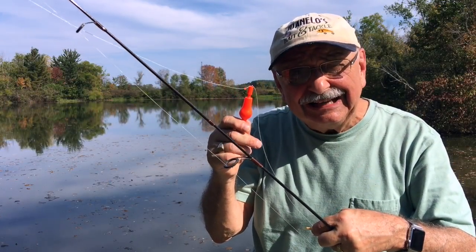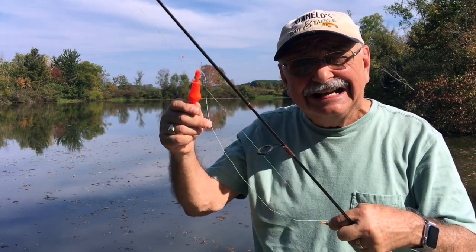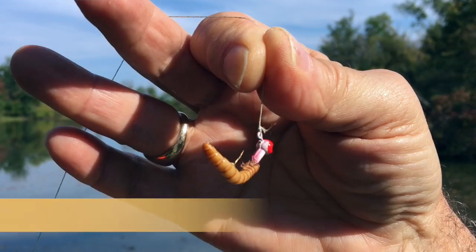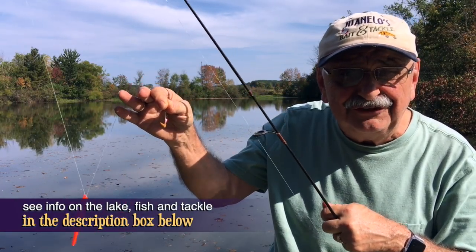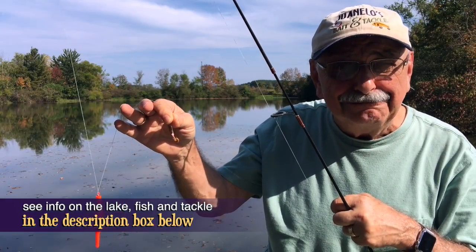Here's a rocket bobber. I'd like to use it today as a slip bobber so I can fish deeper. On the business end is a 1/32nd ounce jig with a mealworm attached. Look in the notes below for info on my equipment, the fish, the lake, everything. Let's see if we can catch some yummy bluegill.